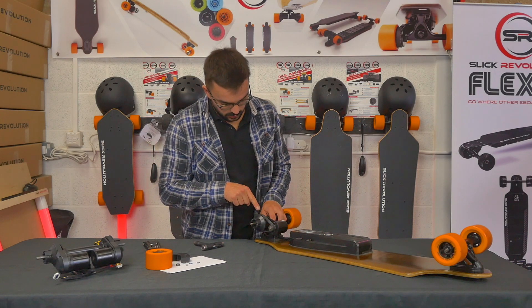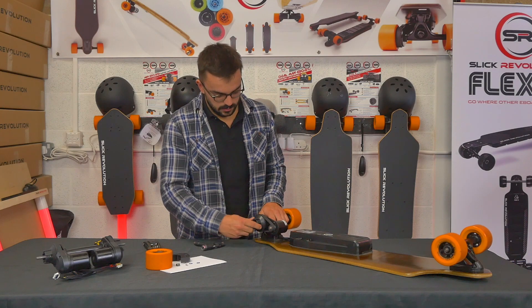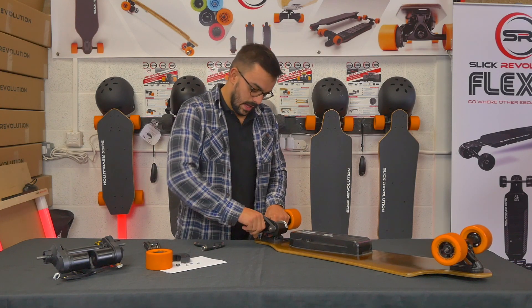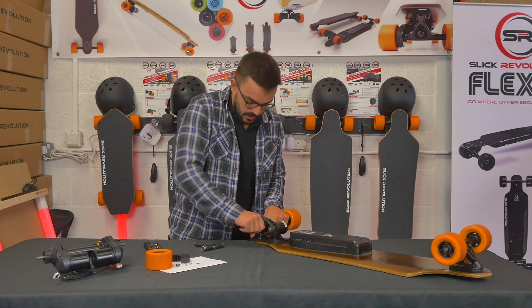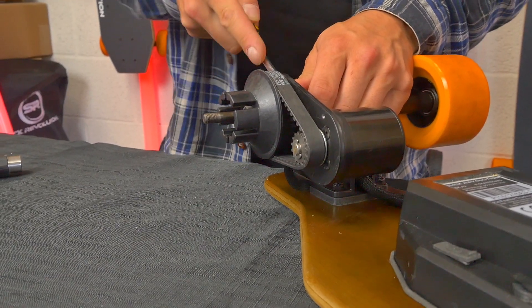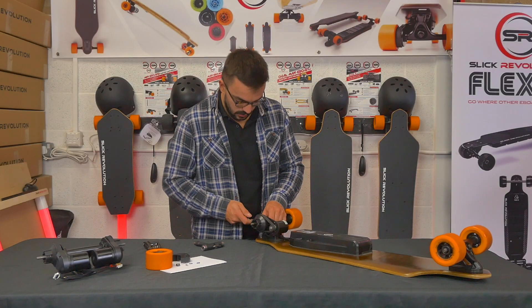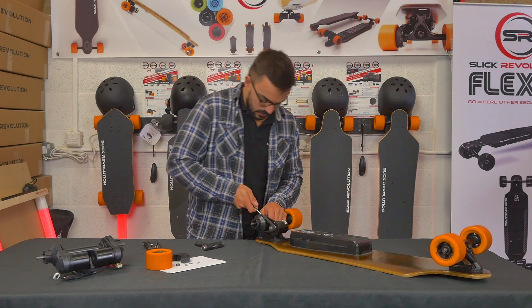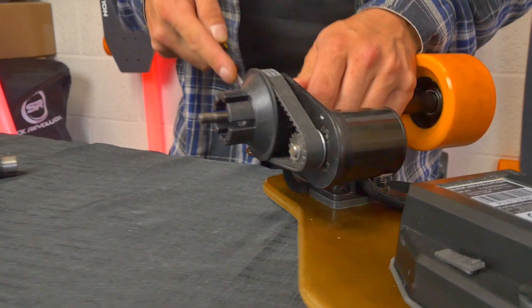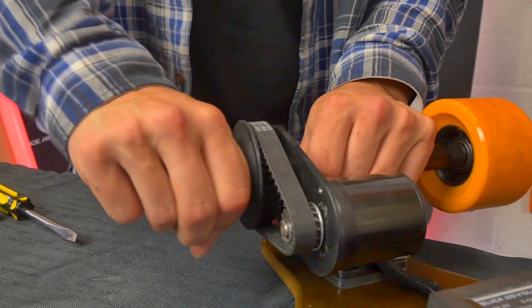Now we've got the drive belt exposed. The easiest thing to do is pull the drive pulley off. It can be quite tricky, so you can use a screwdriver to get behind it to ease it off. Don't ease from one point — move around it so that it doesn't jam, and just work around until it starts to come off the 35mm bearing that you'll be able to see on the truck.